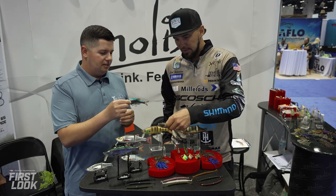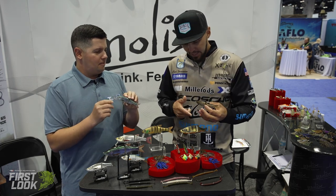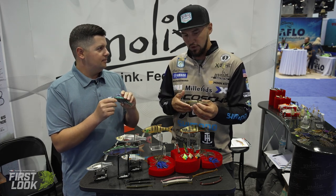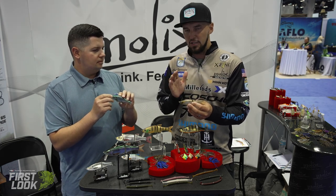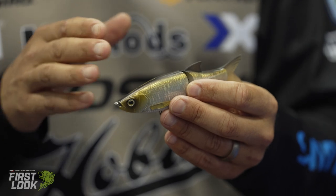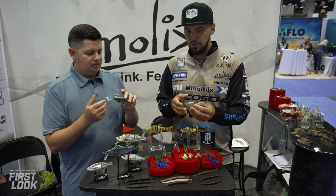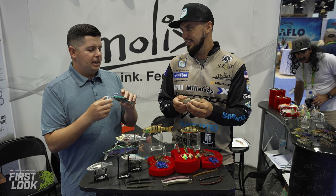First up we've got a new glide bait. Carl designed the original 178, which is his all-time favorite — he's caught fish over 10 pounds, tons of nine-pounders, and used it in Elite Series tournaments. Now they've taken that exact design with the best erratic chopping action and put it in a 130 size. It's great for guys looking to get into glide bait fishing without going too big, giving a more realistic size with the same action.